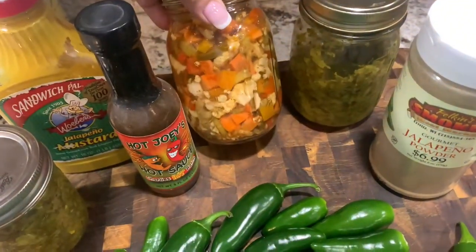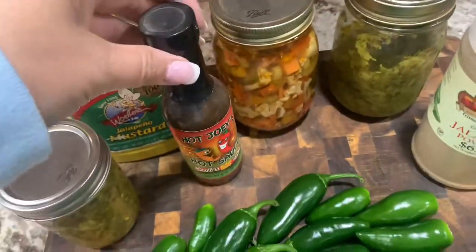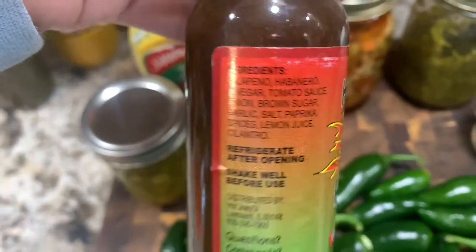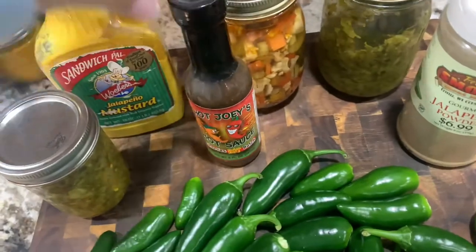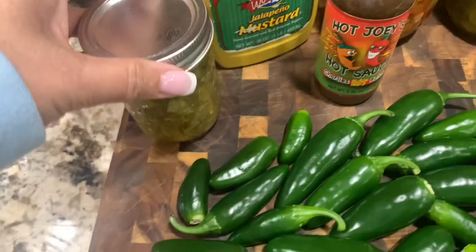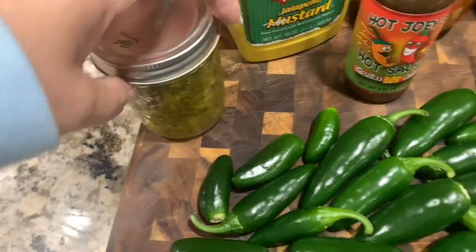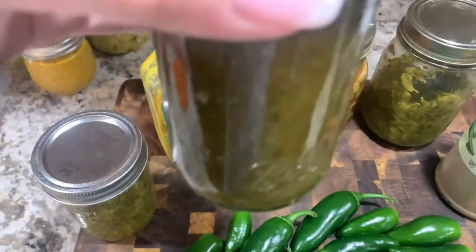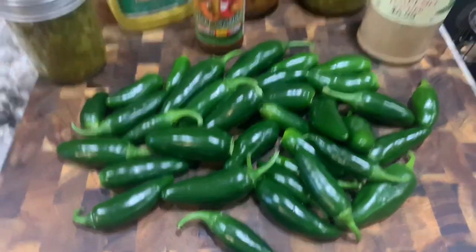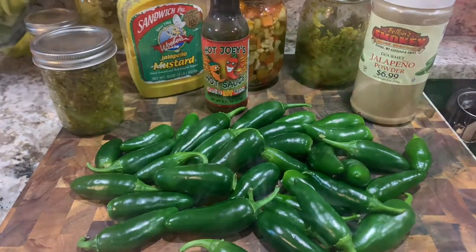You can add your jalapenos to Jardiniere, which was water bath canned, and that is a recipe on my channel. I don't have hot sauce, but you can make hot sauce — that's one of the reasons why I'm kind of saving up most of my peppers. Next video I'm going to be putting up soon is a jalapeno mustard. Actually the next one is the jelly, which is a continuance of the relish. Here's the jalapeno jelly that you can put over cream cheese and use a cracker with. You can make jalapeno powder by drying it — endless things to do with jalapenos, including different ways to preserve them.